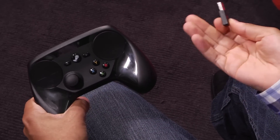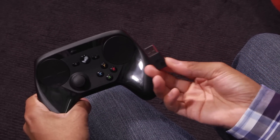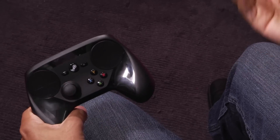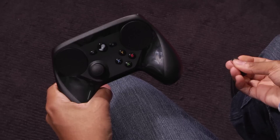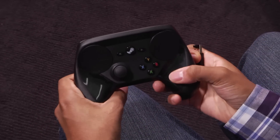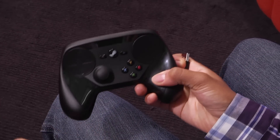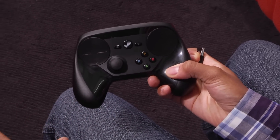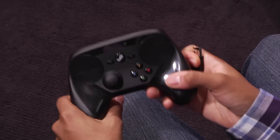Setting up the Steam controller is simple — it's like using any other third-party PC controller. They have this little included USB dongle; you just plug it into any computer that runs Steam, which is a lot of them at this point. So that's the Steam controller. It's going to be available for $59.99. If you pre-ordered it, it should be coming out soon, and if not, it'll start arriving on store shelves around early November.